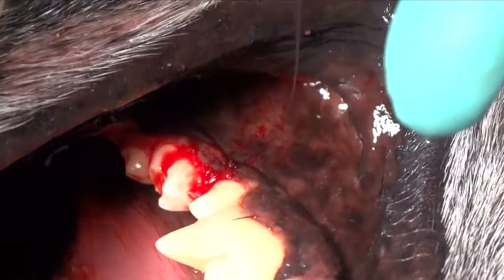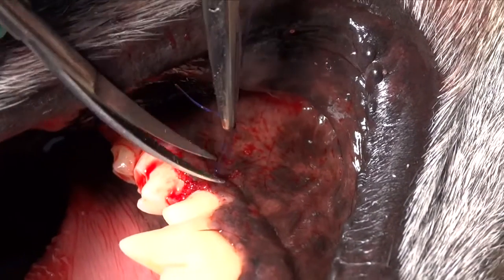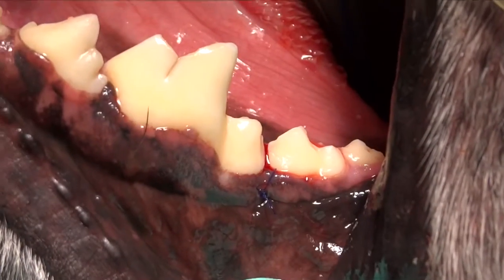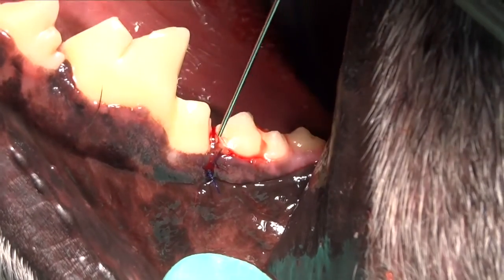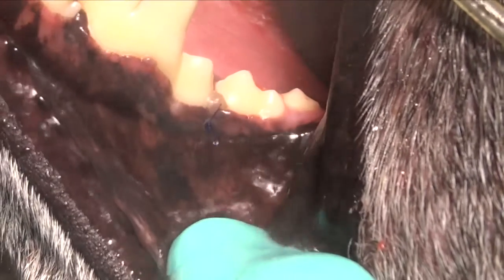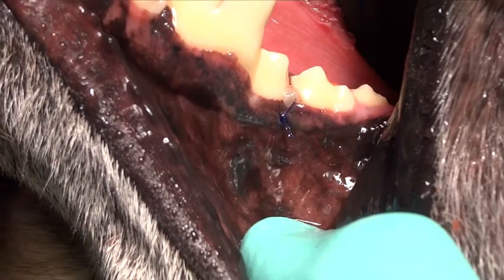If we leave that as is with the bone graft there, that's not termed guided tissue regeneration, but we can also use a membrane. In this case, we'll use Doxyrobe as a physical membrane to help block epithelial downgrowth into that defect. We're placing Doxyrobe into the defect to create a solidified material that will actually prevent the gum tissue from growing down into the defect and ruining our outcome. We place the Doxyrobe gel and use our air-water syringe to harden it partially.